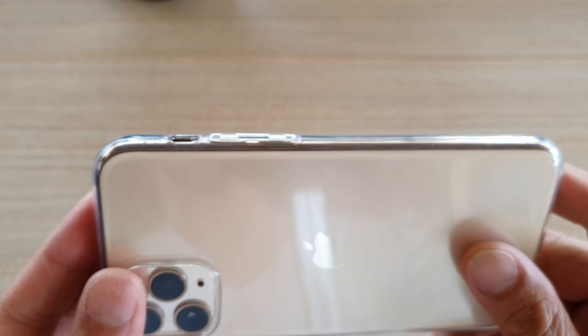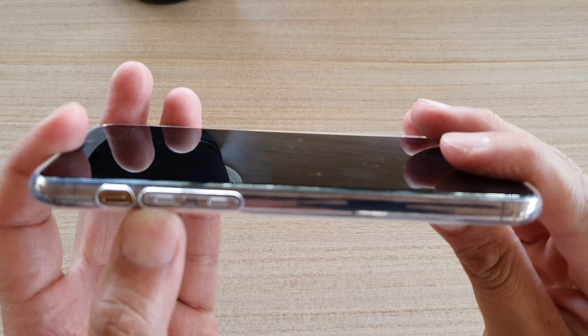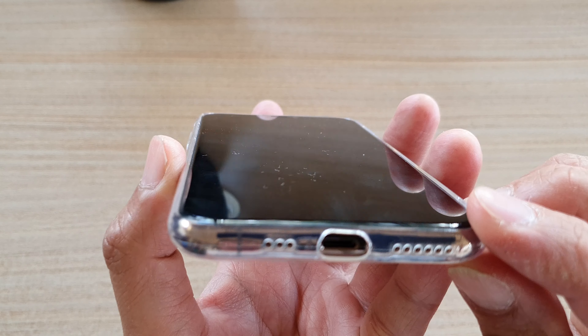This case only costs between one or two dollars — they're very cheap. If you look online, they are probably the lowest-priced cases you can find.